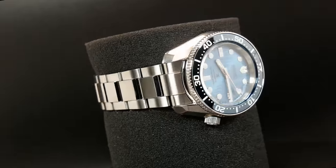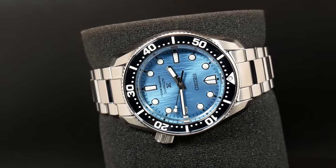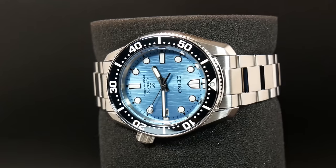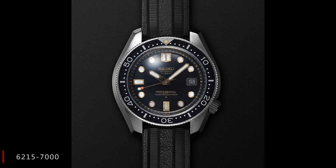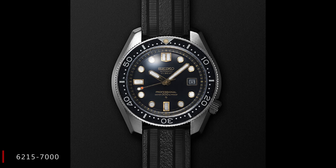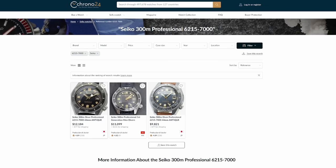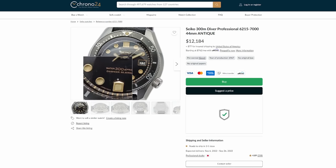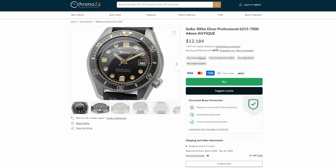I know I don't. So I'm gonna try to be quick with all of this, but if you feel like you already know all about the Marine Master family, feel free to skip ahead. To do this, we need to go all the way back to 1968, to that watch they were talking about, which is reference number 6215-7000. Now, this is not Seiko's first diver — that was the 62MOS — but this was their first real professional level diver, and it's important in Seiko's history as the dive watch that really defined their design language for decades to come.